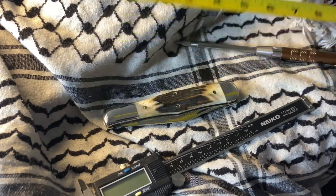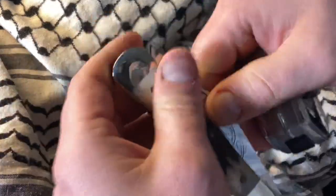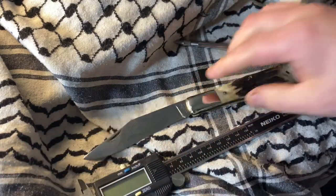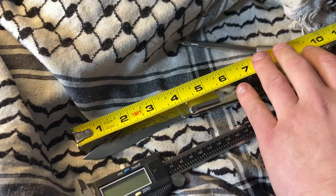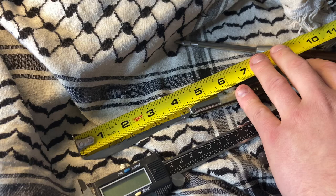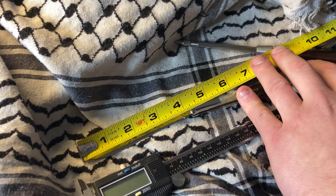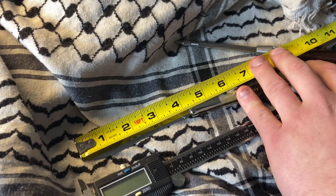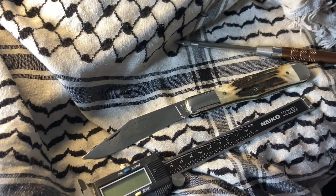It's coming in at five and a quarter inches closed. When we open it up, it has half stops — it kind of slides into the lock position. This would break in for sure. The blade itself is four and a quarter inches overall, and the cutting edge is going to be four and an eighth.